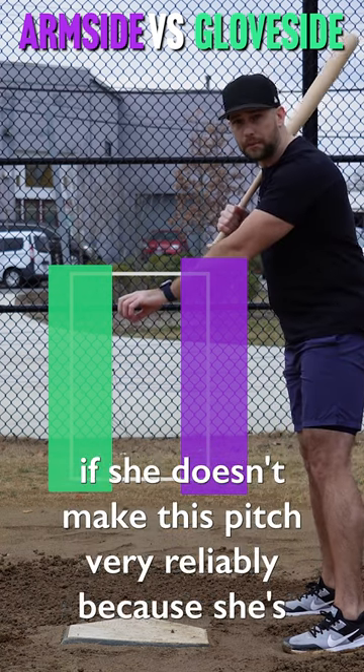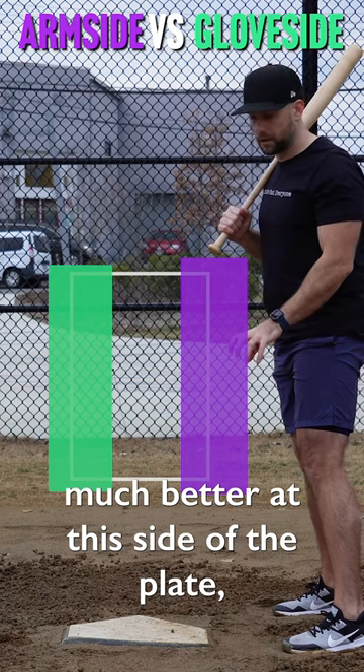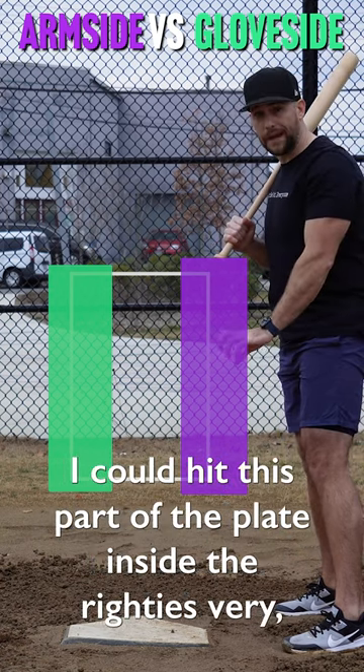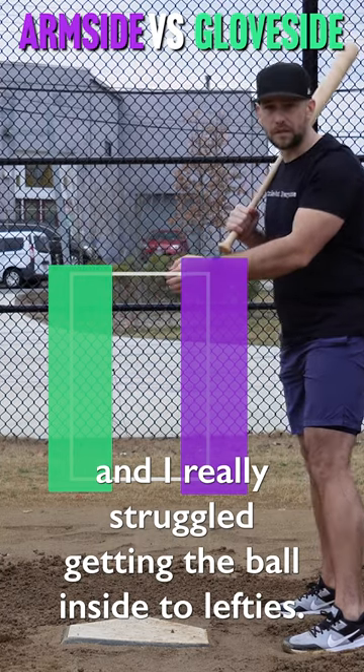If she doesn't make this pitch very reliably because she's much, much better at this side of the plate, then that might not be the best pitching strategy. I was a good example as a baseball pitcher — I could hit this part of the plate inside to righties very, very well and I really struggled getting the ball inside to lefties.